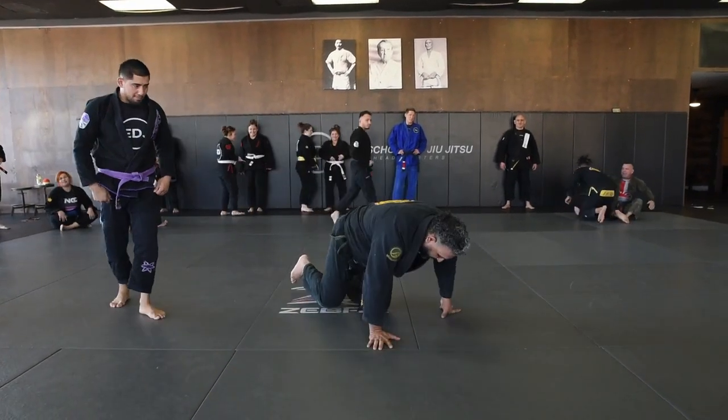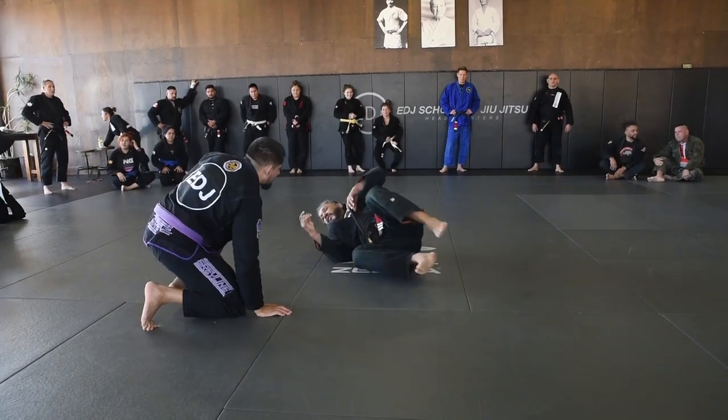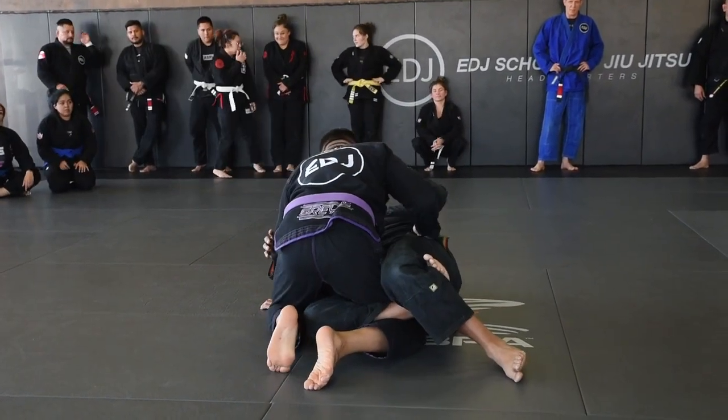A lot of bottom sweeps from half guard, so I'm going to add another one that I like to use. Let's start from the figure four.